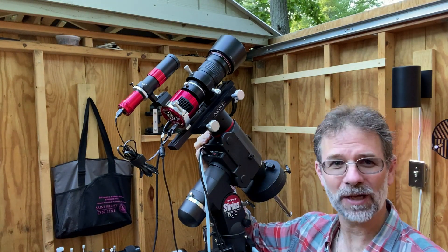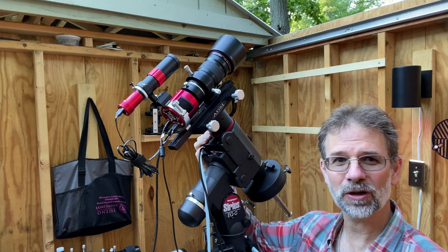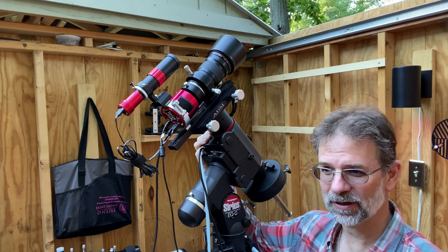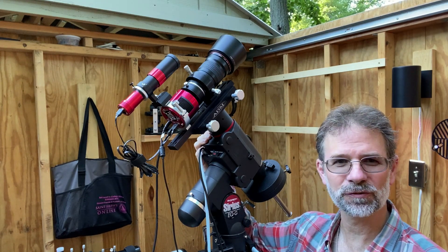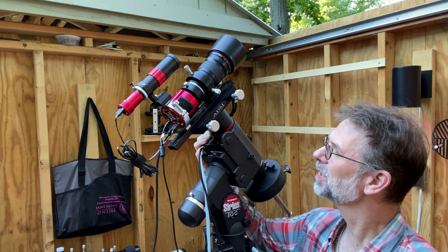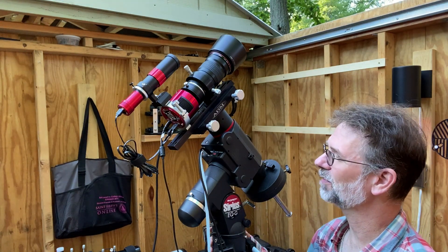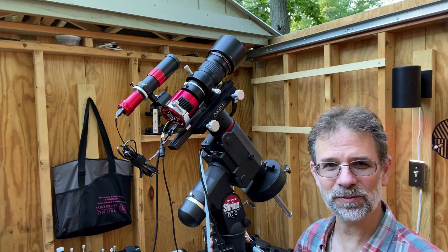This makes a great astrograph. The Canon 135mm also makes a great astrograph as well. You can actually get that in a Samyang version for a cheaper price, so you don't have to pay Canon's outrageous price.